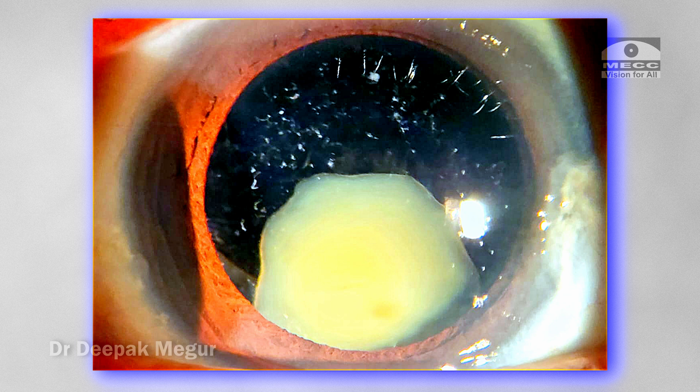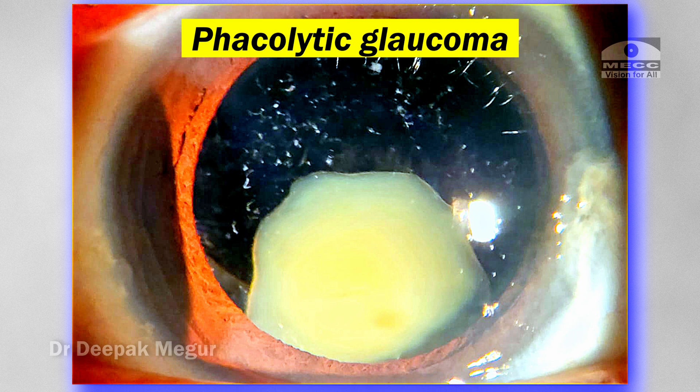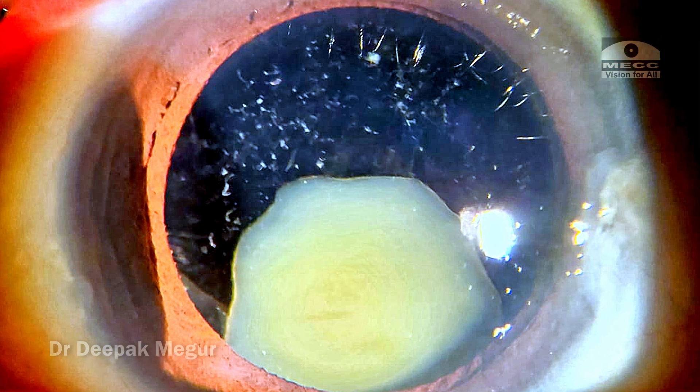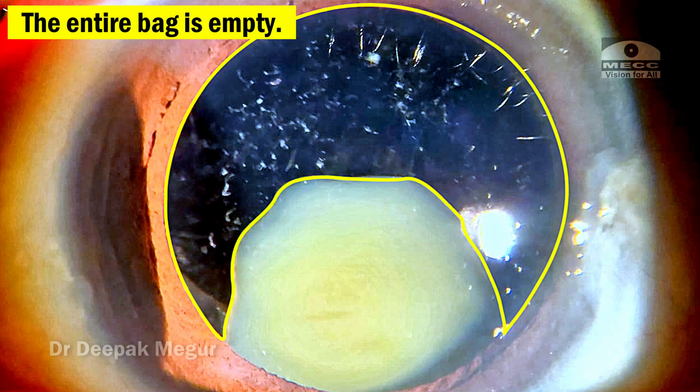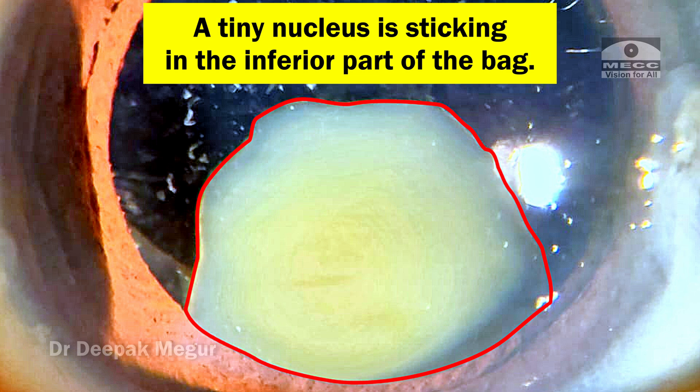Welcome to yet another very interesting case. She's a 60-year-old lady who presented with phacolytic glaucoma. She received treatment for it, but the cataract is extremely unusual — you can see the entire lens bag is empty. All the lens matter and cortex is absorbed, with only one tiny nucleus sticking in the inferior aspect of the bag.